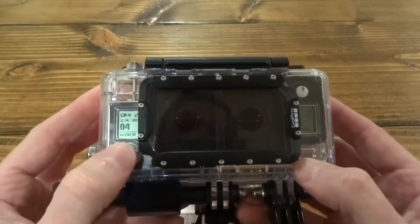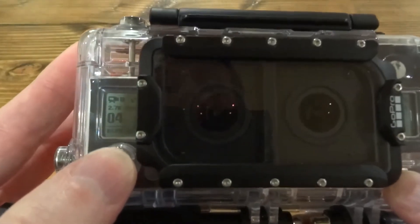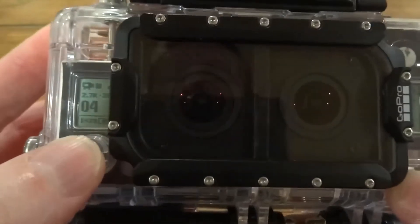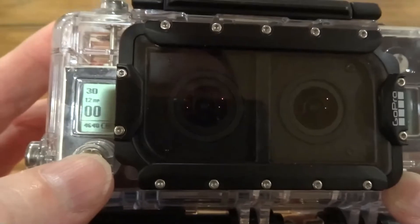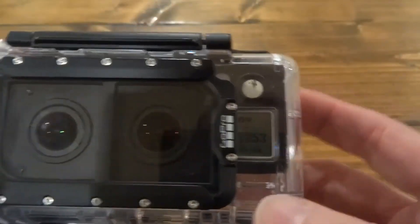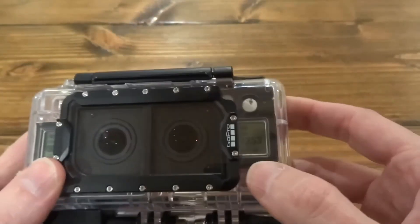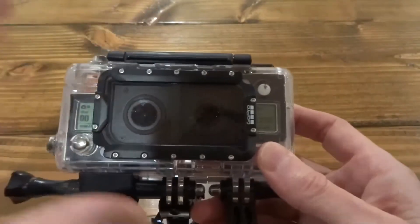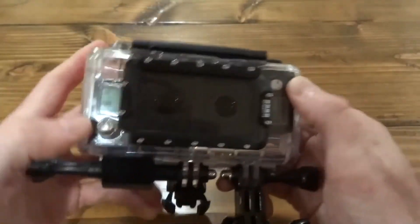You change settings the same exact way as a normal GoPro. Right now I'm set up for 2.7K at 30 frames a second. You can change that to different modes — here we're in still image mode and it changes both cameras. You only really have to look at the master camera; the slave camera will follow whatever the master does. Once they're hooked up and synchronized by plugging it all in together, it'll all work.